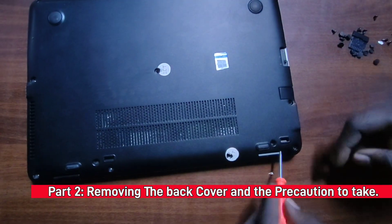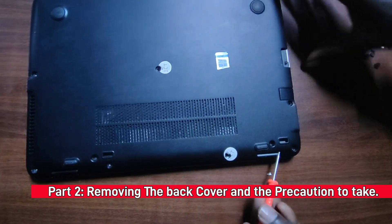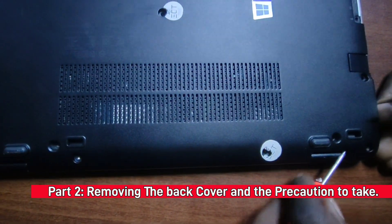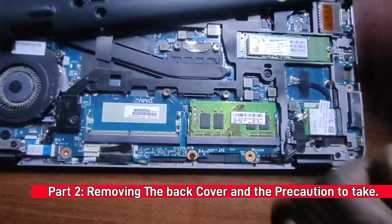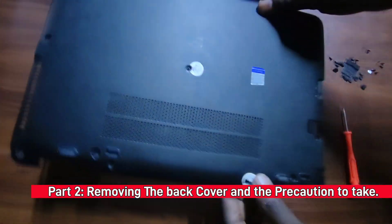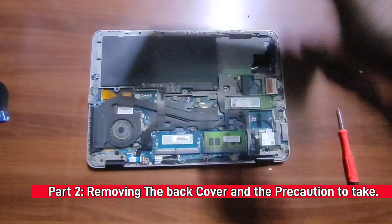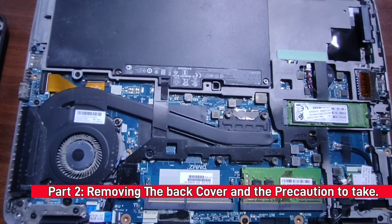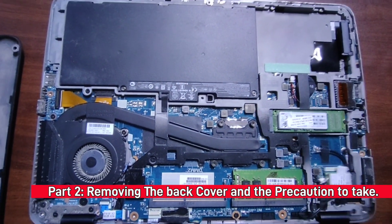To remove the back cover, take a screwdriver and place it on one of the edges, then try pulling it upwards. It came out a bit roughly but that's how it is. We can now access the motherboard and the other two screws for the keyboard.